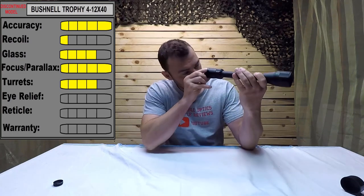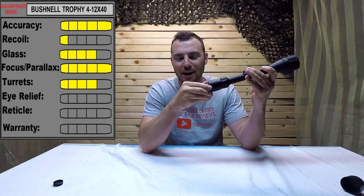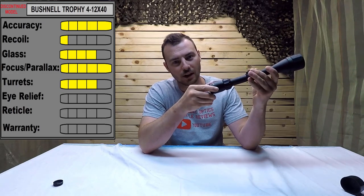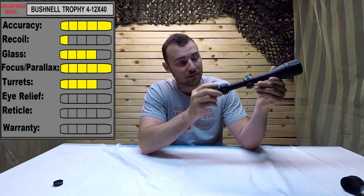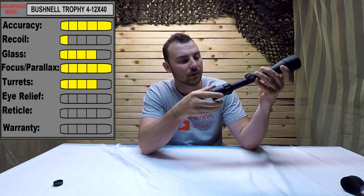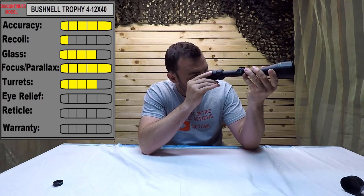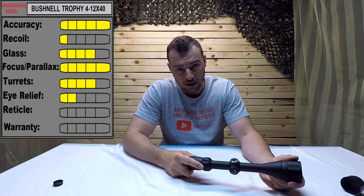For eye relief: the eyepiece is really nice and smooth — it's fairly stiff, but I like that over being too sloppy. At the lowest magnification you have a good three, maybe three and a half inches of eye relief; at the highest magnification you're a lot closer, about three inches. We're going to give it a 2 out of 5.